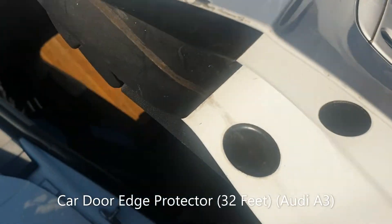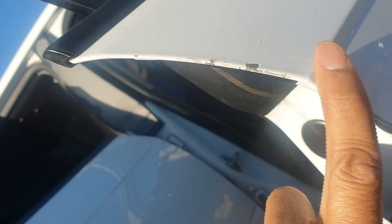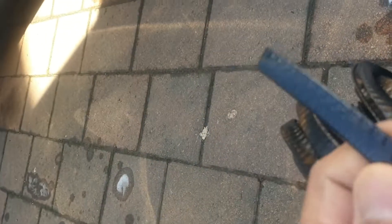In this video I'm going to demonstrate a very common problem: cars getting bumps whenever you open the door in tight spaces. The paint peels off and eventually it gets rusty. So I ordered this product on Amazon — the black color beading.